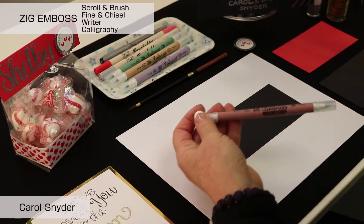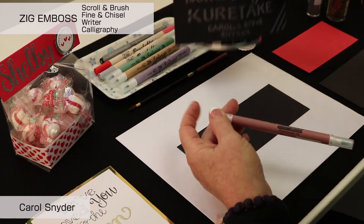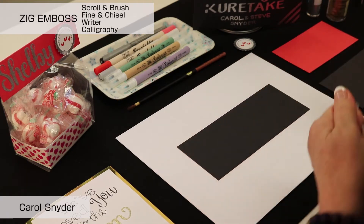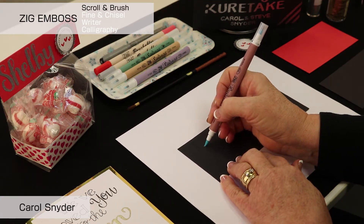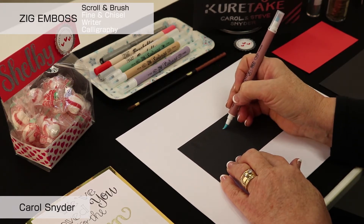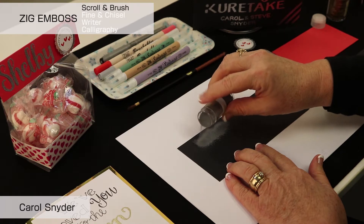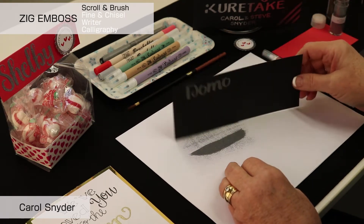Here we have a 'Domo Arigato Kuratake' sign — a fun sign that we'll end up wrapping around the can as a little thank you. In this sign we're going to use all four of the embossed markers. First we're going to open up to the brush end, and we're going to hold the brush marker horizontal so that when we pull down we get a wide swath, and just do our lettering. The ink comes out blue, but on this black paper it is a little bit shiny.